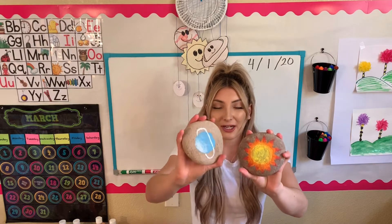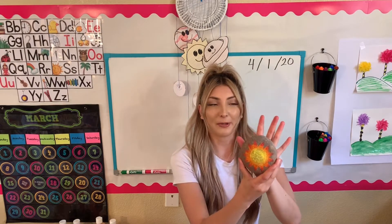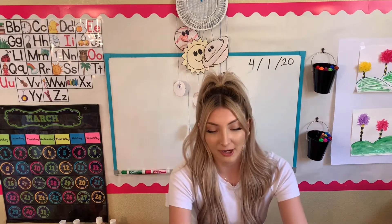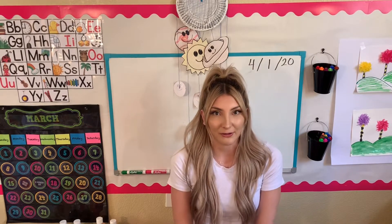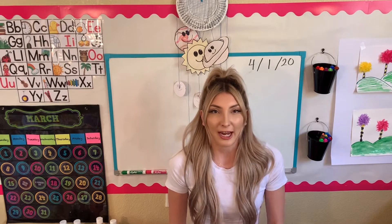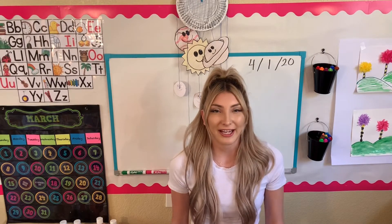Right here I have the sun and Uranus all finished. For this project, you're going to need nine rocks. Mine are a little bit bigger than my palm, but they don't need to be that big — as long as it's flat, that's going to work perfectly. You're going to need some paint. I used acrylic paint, but you don't have to. The acrylic paint does last longer, but you can also use the washable if that's all you have at home. You also need paint brushes. I like using the skinnier paint brushes because then I can make nice fine details. That's all you're going to need, so let's go ahead and get started.